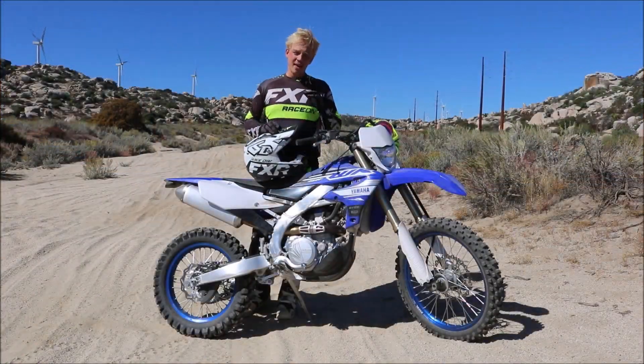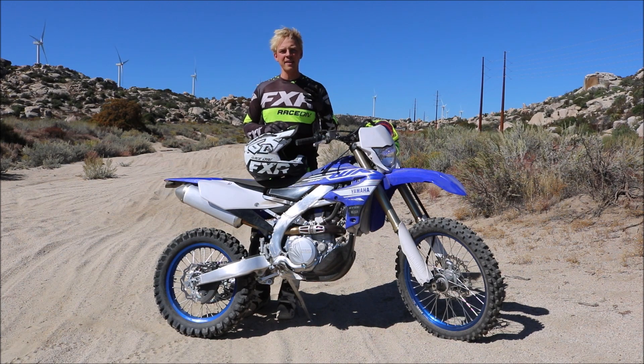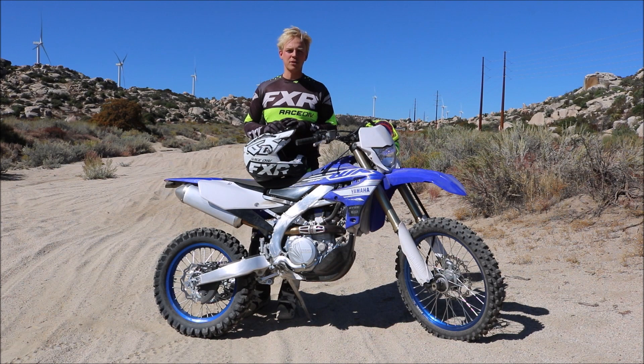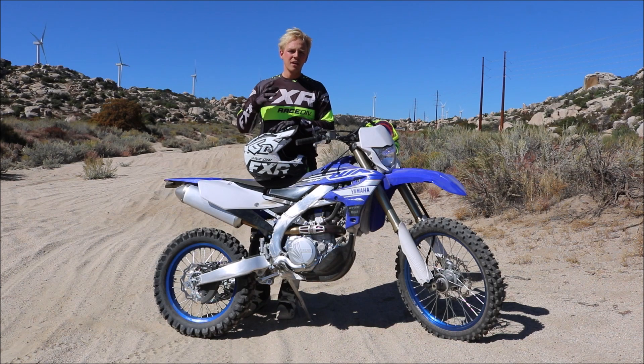Tip number 3: gearing. You've got to make sure you shift up. One of the biggest mistakes I see with people when we do our trainings is that they come in and rev the bike out thinking that that's what they're supposed to be doing. You want to make sure you shift up — on a 450 at least 4th gear — so the bike can track along and stay stable. The higher your gear, with some momentum of course, the more stable your suspension is.